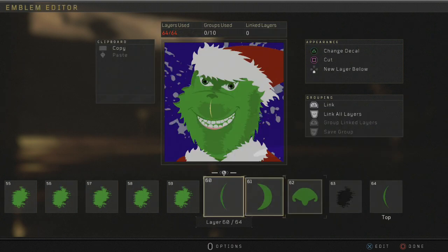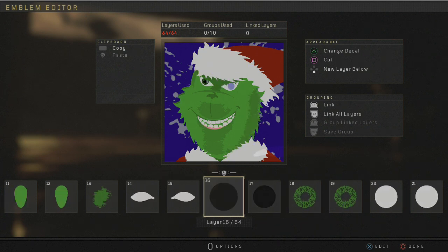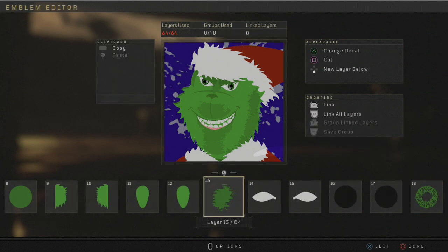Go back — I apologize, I did make a mistake on the nose here. Right here, this is actually a 50 opacity as well, so I apologize. There we go. And that's it — that's the Grinch.